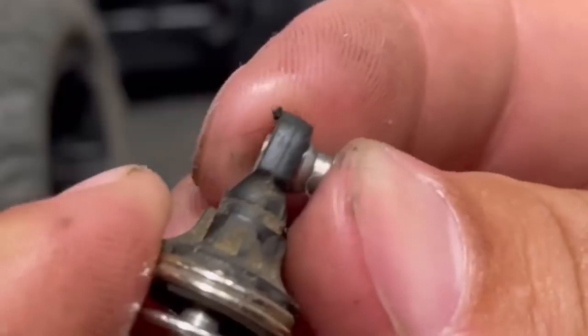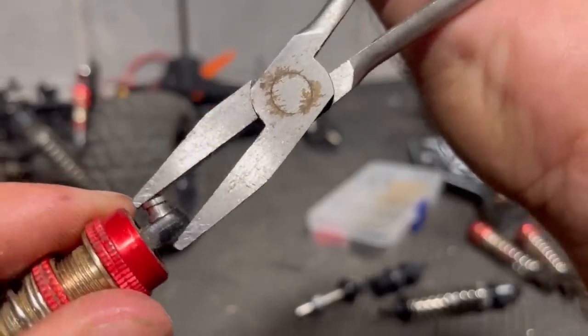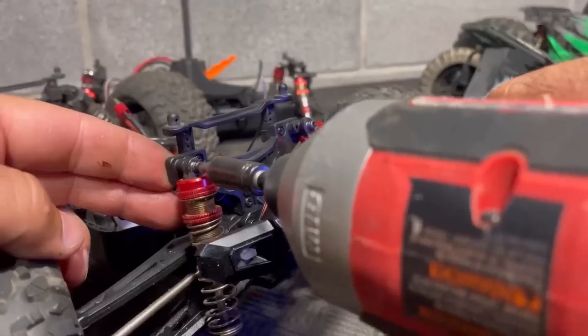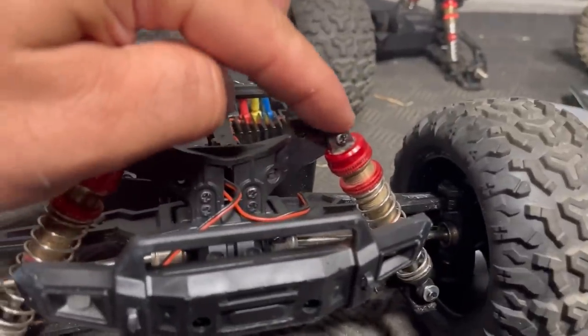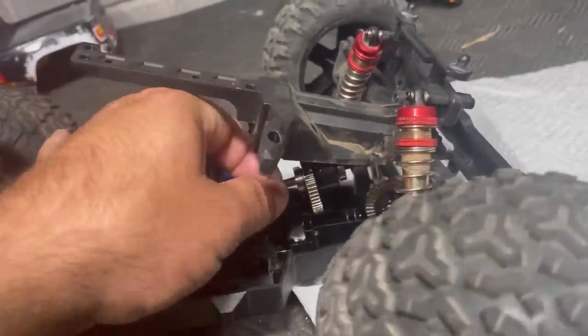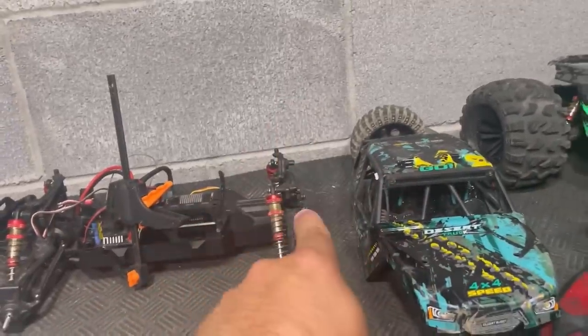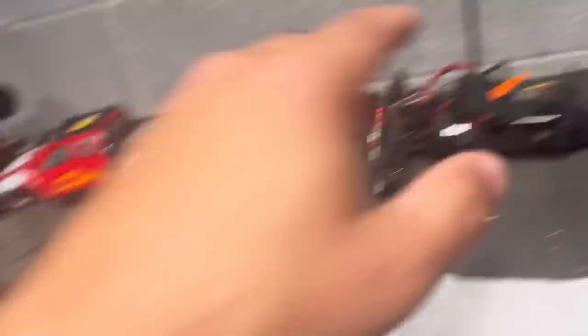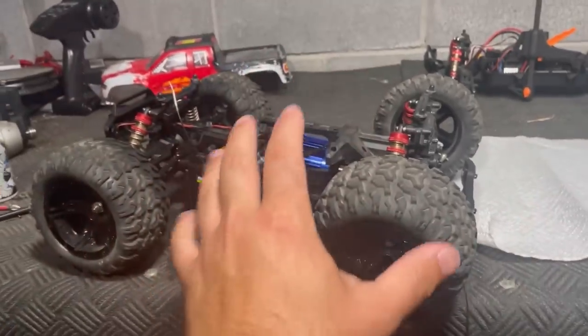The way this works is I swap over the pivot balls from the old shocks into the new shocks, but on the bottom it doesn't fit quite as tightly so I added a washer. Getting the center diff out to replace the fluid, I can confirm the pinion gear that comes stock on this motor is the 14 tooth, just like it is in the FlyHaul — not the 16 tooth that comes with the 2995. That does give the 2995 a speed advantage with the bigger pinion, while technically giving this a little bit of a power and torque advantage with the smaller pinion.